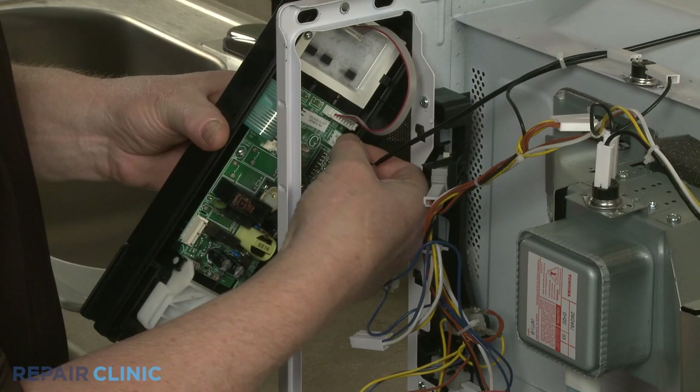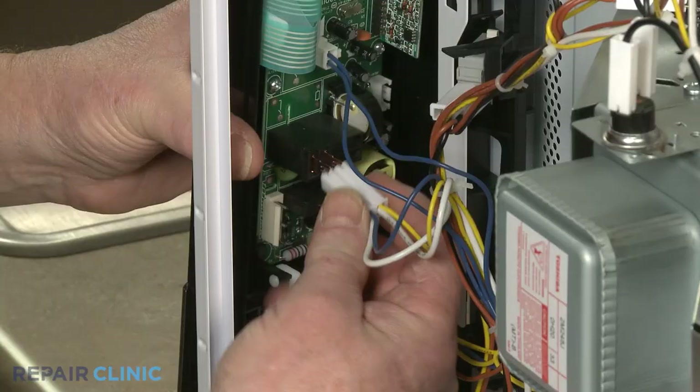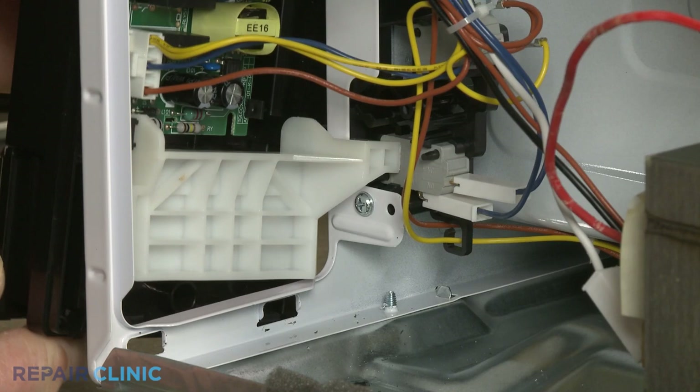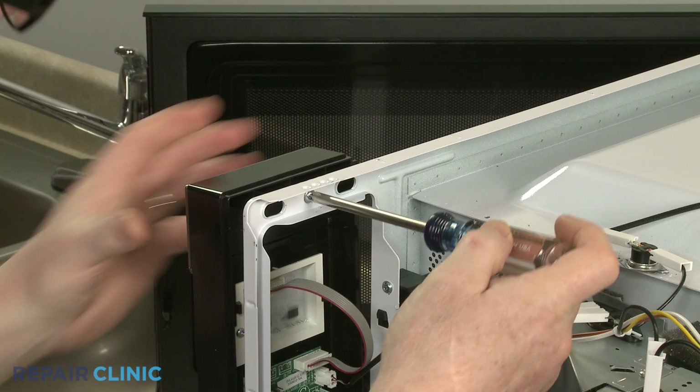Re-install the control panel by connecting the wire connectors to the appropriate terminals on the control board. Make sure the door release lever is positioned under the latch lever. Insert the lower tabs of the control panel into the slots in the frame, then thread the screw to secure the panel.